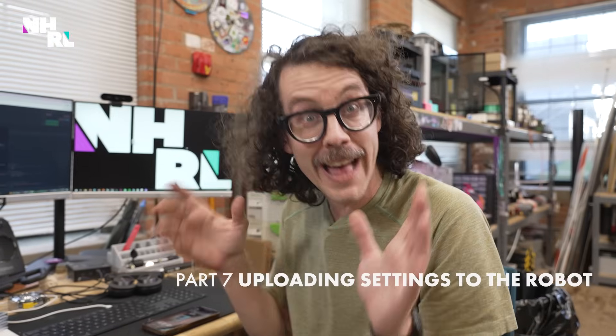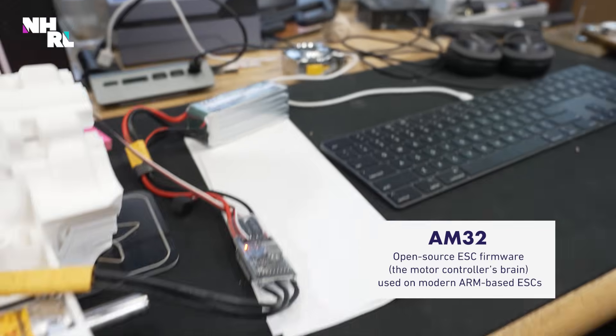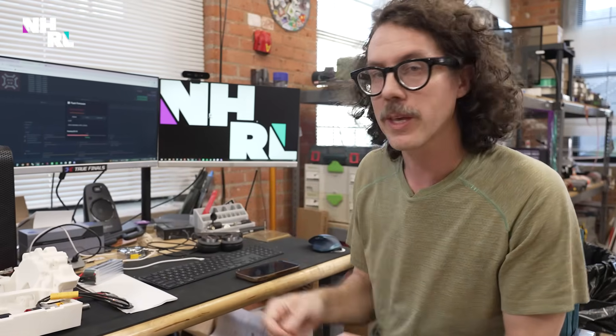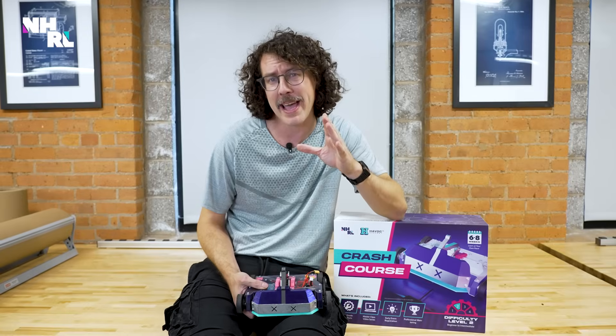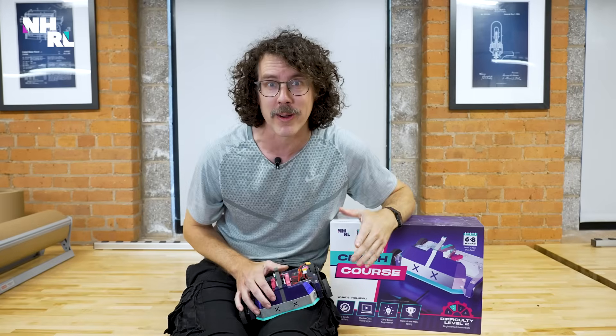We just flashed our ESC with some really basic AM32 settings just to get a test going - it's currently writing to the ESC right now. Once that's complete, we'll hook it up to our radio system and give it a test. If you don't know what flashing an ESC is, it's just changing the settings. We teach you all that and more with the Havoc Academy Crash Course Kit - click the link over here for more. Now back to building Jump Rope.